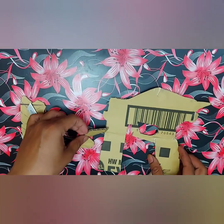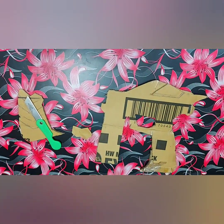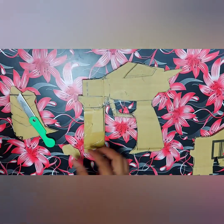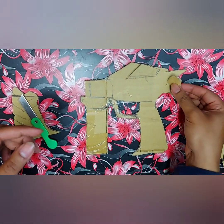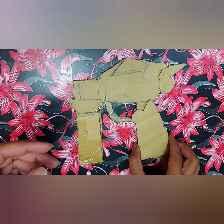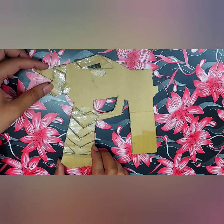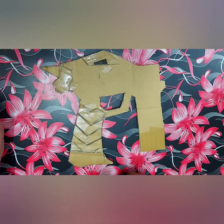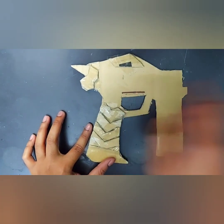Be careful while using the cutter. Now draw these parts and paste them as shown in the video. Paste the respective cardboard parts on the gun carefully, adjusting them while placing. The 3D look gives an awesome touch to the gun and gives a morpher toy-like feeling.